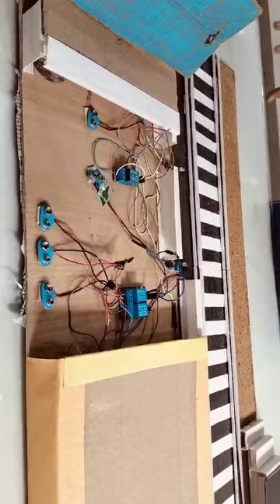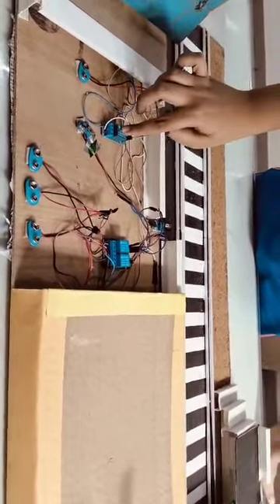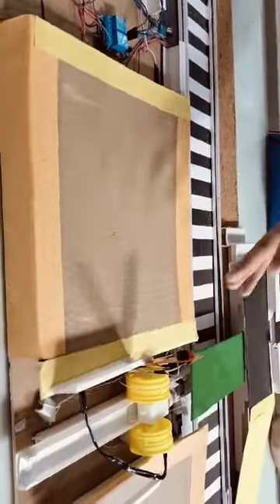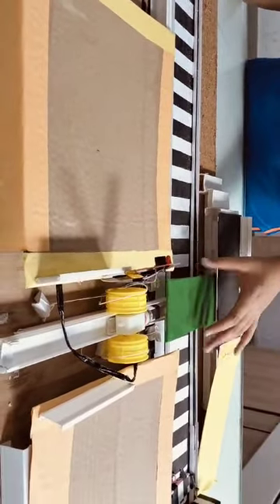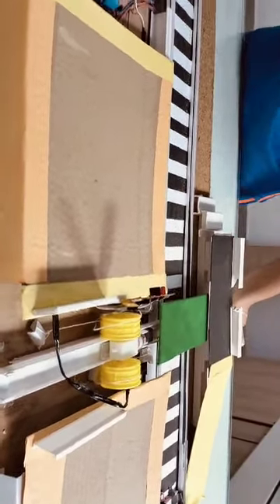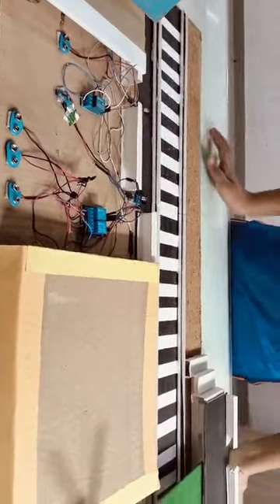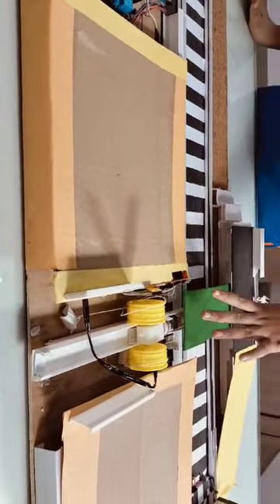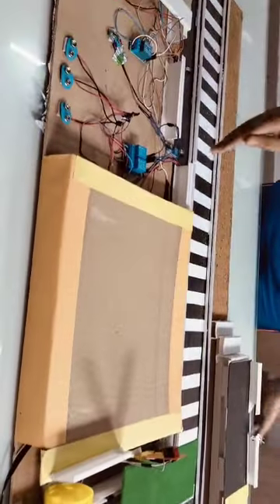As soon as the train comes, this IR sensor will detect it and give the command to the relay module first channel, and this light and the buzzer will activate to alert the passengers that the train is coming. The bridge will go back, and when the train is tracked by this sensor, it will give the command to the dual channel, which will give a command to the motor, and the bridge will retract as soon as the command is received.